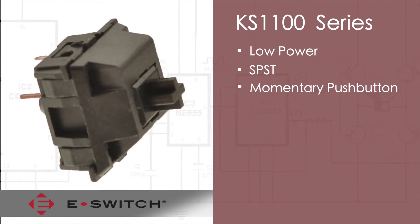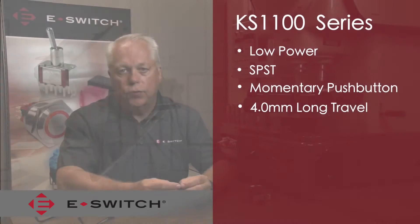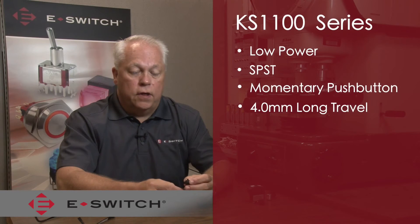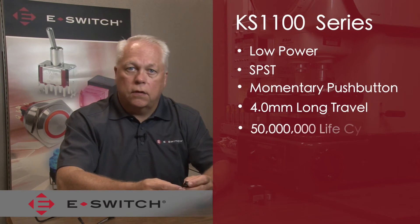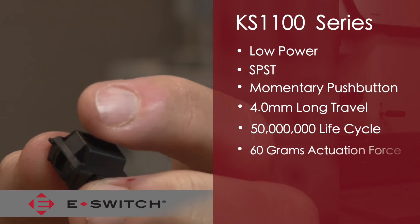The KS1100 has 4 millimeters of travel, and the electrical make is around halfway through the travel at 2 millimeters. The KS1100 has a very impressive life cycle rating of 50 million cycles, and the actuation force is a mere 60 grams.